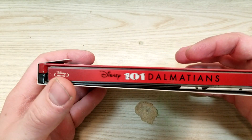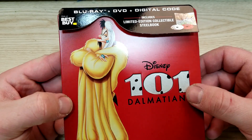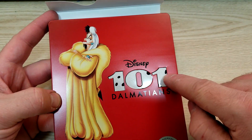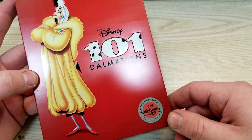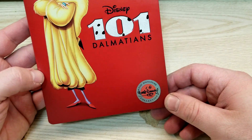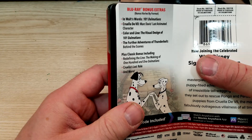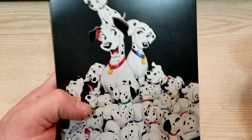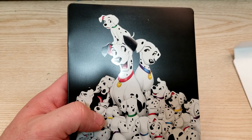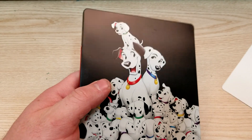Alright, there's another look at the spine. The front here has a matte finish, and the 101 is embossed. I'm not crazy, right — that red is way different than on the steelbook, it's kind of weird. Looks like we got a pretty good picture going on the back — let's do the reveal. Oh yeah, that's a nice back. That could have been the front, I think. Got all the dogs there — definitely looks cool.